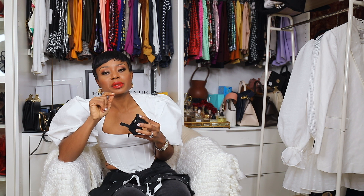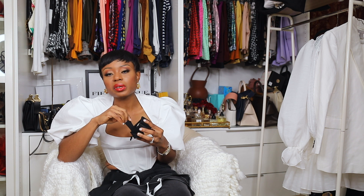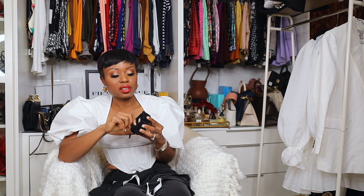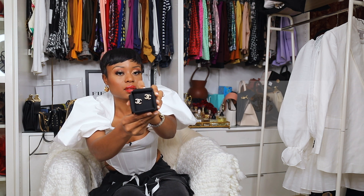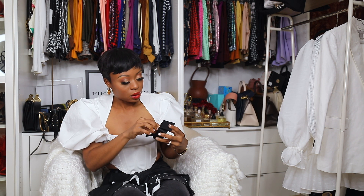Another earring I'm eyeing is the CC dangling earring — I saw it in Fashion File. I'll probably get the pre-loved version from Fashion File. But so far these CC earrings I love — let me show you, hopefully you can see them.